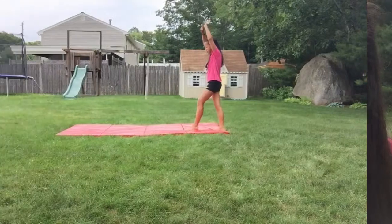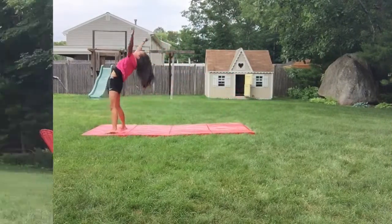You'll probably want to have a front limber before you do this, and we have a tutorial on that so go watch it. First, you're going to want to know how to do a front limber that looks like this.